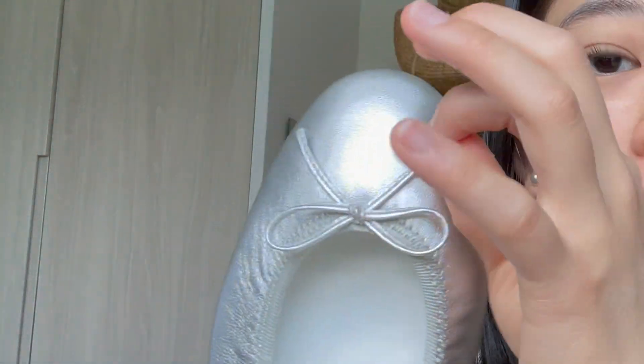By the way, this ribbon is non-adjustable. I know that the Repetto ballerina flats you could take out the ribbon and adjust it yourself, but these are non-adjustable — though you don't need them to be adjustable anyway. They're super comfortable. So that is it for today's video. I hope you guys enjoyed it and I will see you when I see you guys!